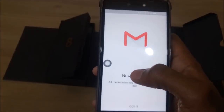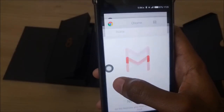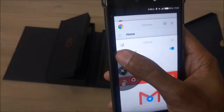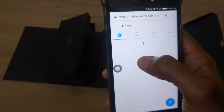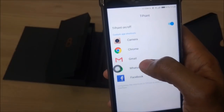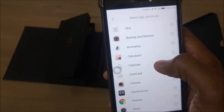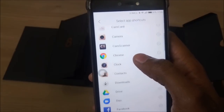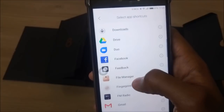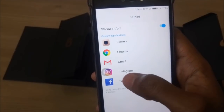There is also this small point that you might have noticed throughout this video. It's called a T-point and it can be used to launch apps, launch the multitasking window, and go to the home screen much faster without the need for pressing the home key at the bottom. You can set the apps that can be opened via T-point from its settings shortcut. Only 5 apps can be added to T-point, and changing any app is done by touching and replacing it.